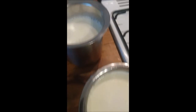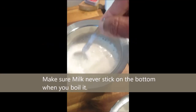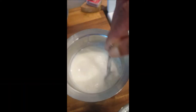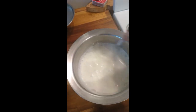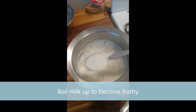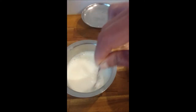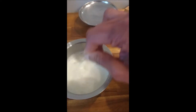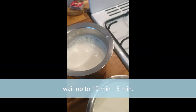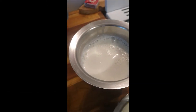I have boiled milk — you can see the steam is still coming out. Once it's come to a boil for a couple of minutes, this is nearly 750 ml of milk.